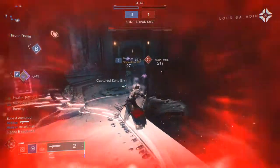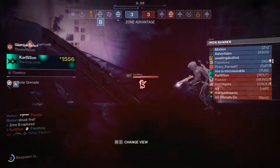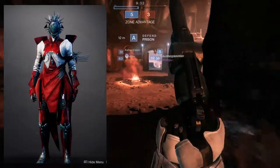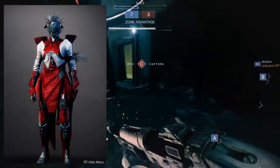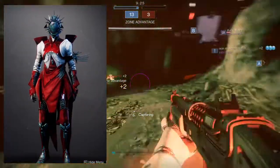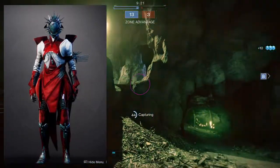With that out of the way, I'm actually really pumped to make this content because I have a lot of content lined up. So let's talk about this armor set.